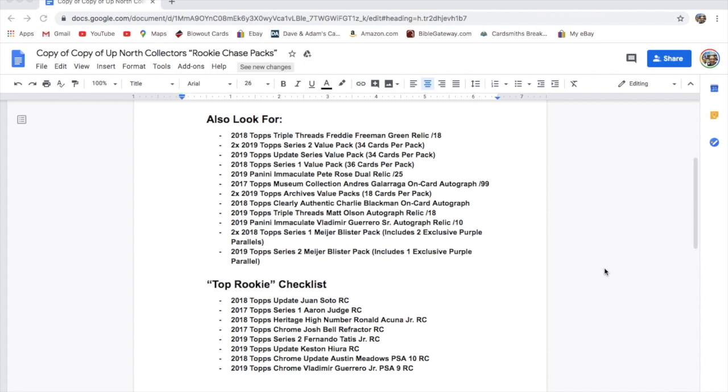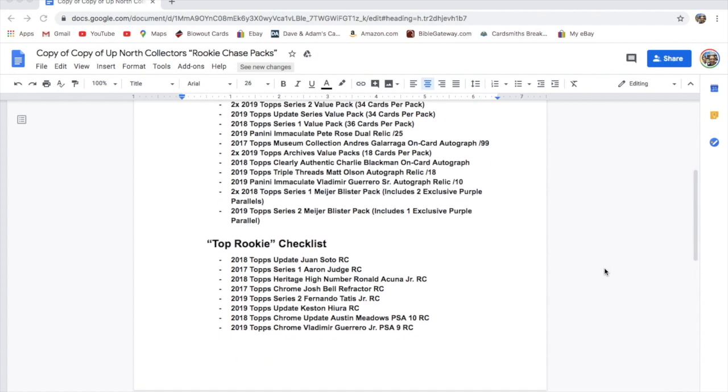There are two packs of 2019 Topps Series 2 value packs, one 2019 Topps Update value pack, one 2018 Topps Series 1 value pack, a 2019 Panini Immaculate Pete Rose dual relic out of 25, a 2017 Topps Museum Collection Andres Galarraga on-card autograph out of 99, two 2019 Topps Archives value packs with 18 cards in them, a 2018 Topps Clearly Authentic Charlie Blackmon on-card autograph, and a 2019 Topps Triple Threads Matt Olson autograph relic out of 18.